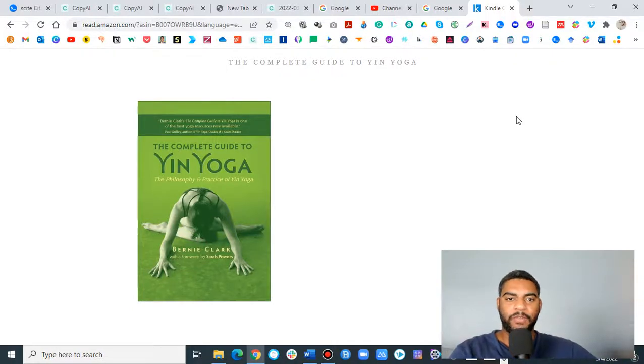Hi, this is David, and I'm going to be giving you a little bit of information about how to teach yin yoga. So without further ado, let's go ahead and begin.